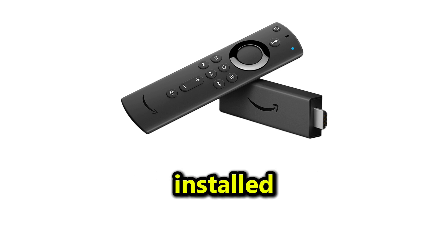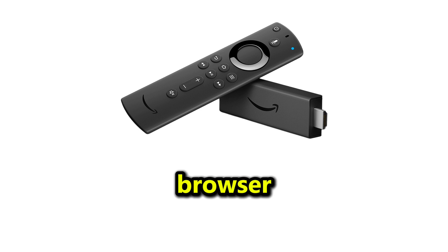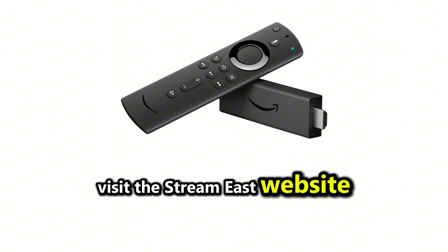Once the Downloader app is installed, open it and enter the URL of a trusted web browser like Silk Browser or Firefox, which you can use to visit the StreamEast website.